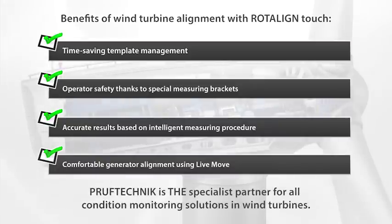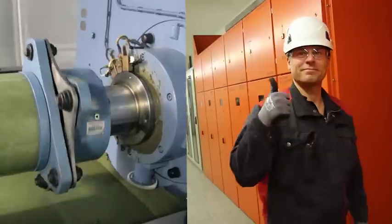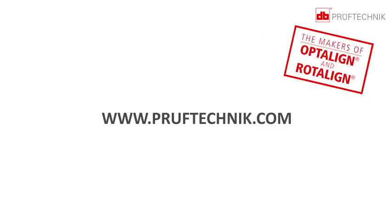Proof Technic is the specialist partner for all condition monitoring solutions in wind turbines.